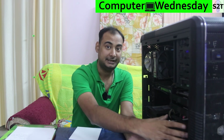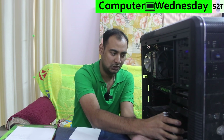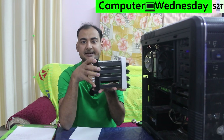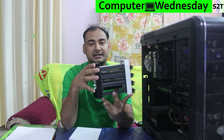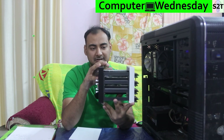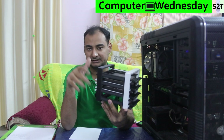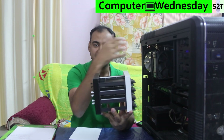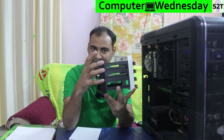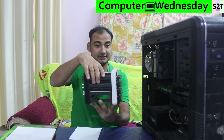Hello YouTube viewers, welcome to my channel Science 2 Technology. In today's show, Computer Wednesday, we're going to talk about my current project that has been slowly building and is now final and working. Basically my 3D printed HDD hard disk drive hot-swappable bay - you can use it as an independent system or use it inside a computer. The actual idea was to make a whole case, so this is what we're going to talk about today.